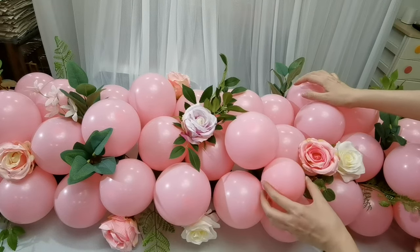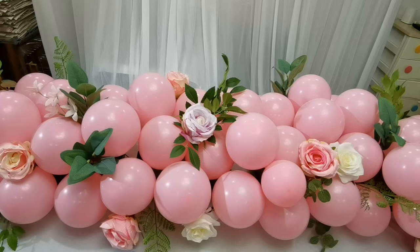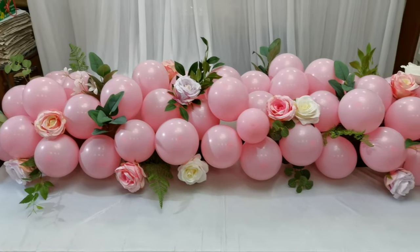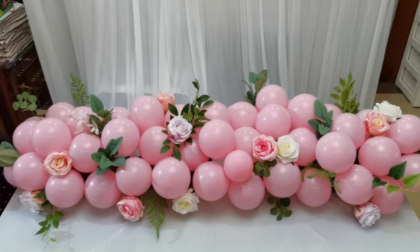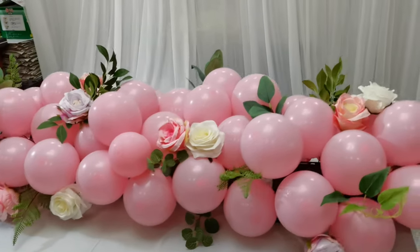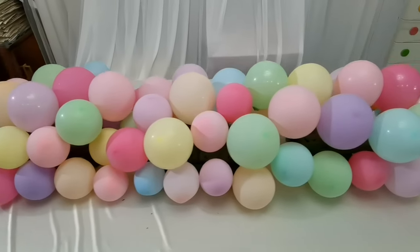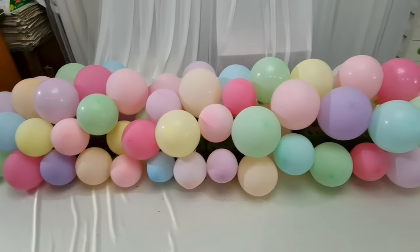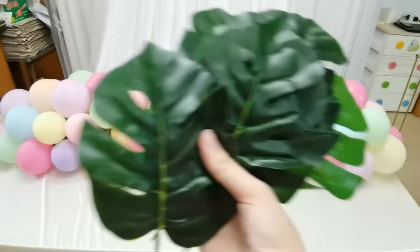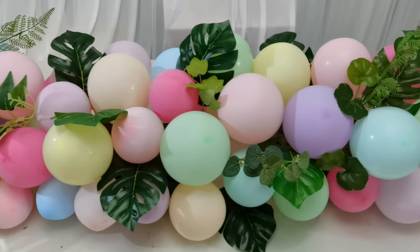Look at this. The runner is now completed. Let's check the effect — this is the whole look. Let's check it from top, and from the bottom, and from the side. This is the effect. After that, I changed the balloons at the bottom to a different color. And then I filled the gap with these tropical leaves and other leaves. This is the effect after I put on the tropical leaves and other leaves.